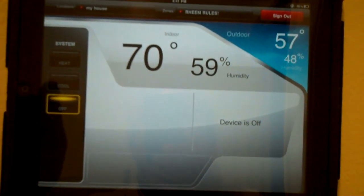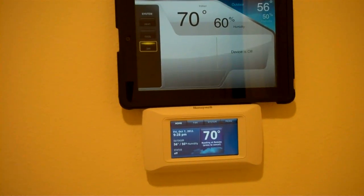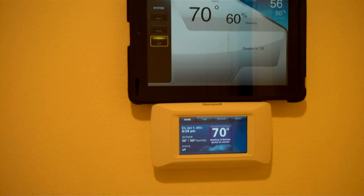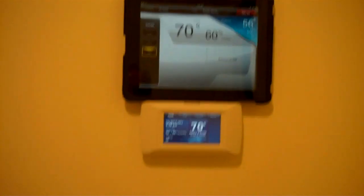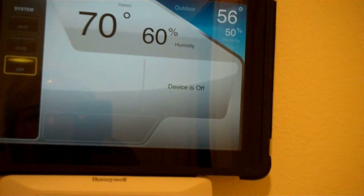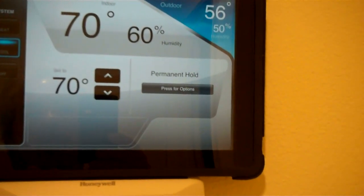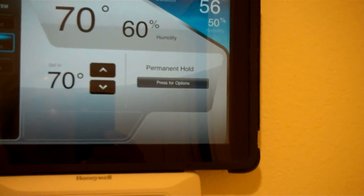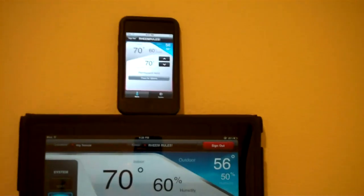Let's shut the system down — I'll shut it down from here. Off. Devices off. I had to replace my battery in my video recorder. So I think I was at off last time. I'm going to turn the air back on — I'll go cool. 70. That just clicked over. My iTouch just clicked over too.